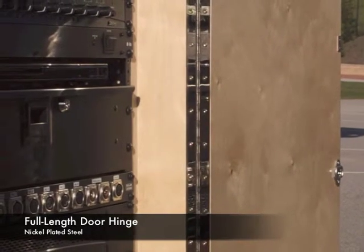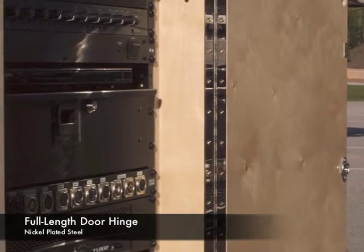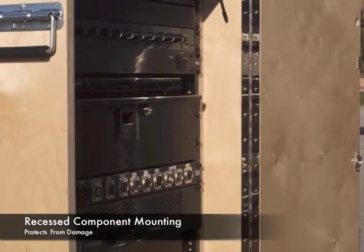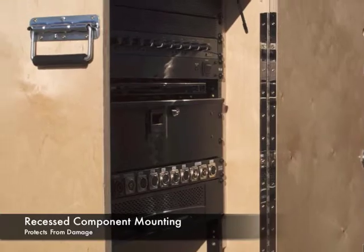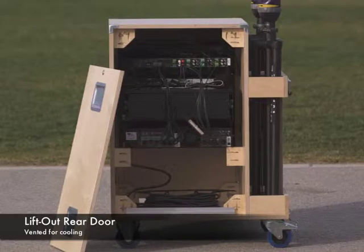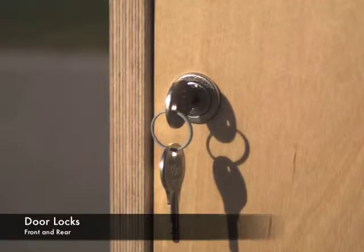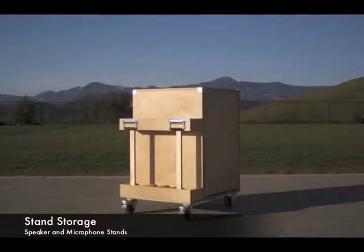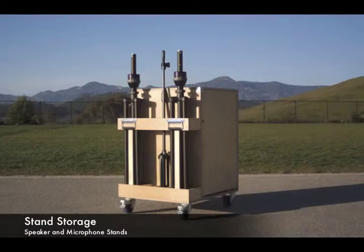For the front door, we utilize a full-length piano hinge for extra strength. The components are set back from the front of the cabinet for extra protection. A lift-out rear door allows easy access to the back of the cabinet. For security, both front and rear doors are lockable. On the side of the cabinet, there is a place to store speaker and microphone stands.